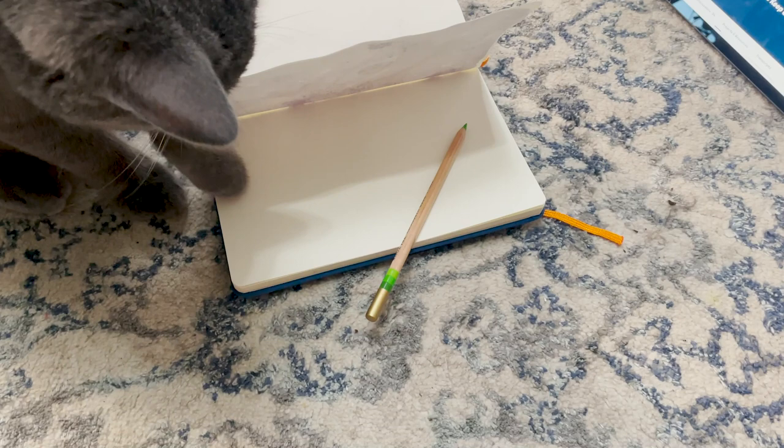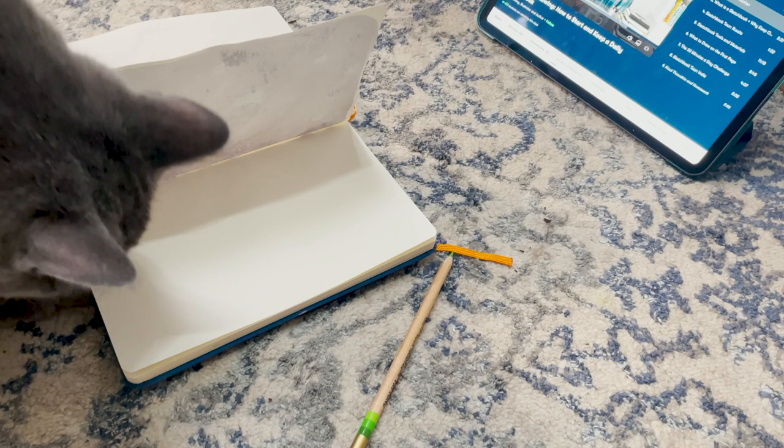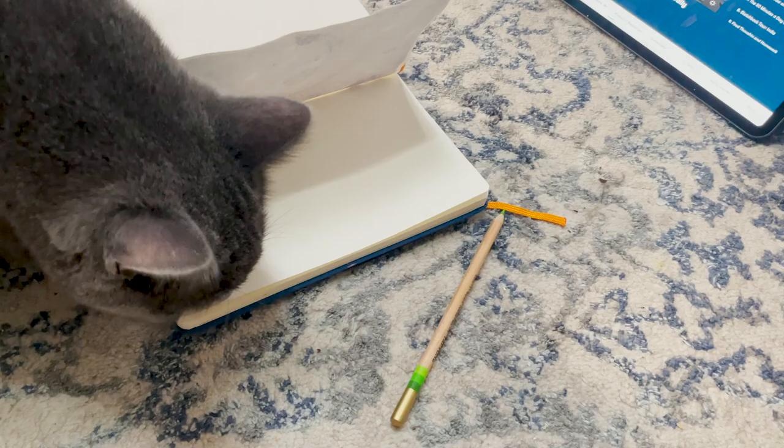As you can see, he was digging it and I was digging it. Thank you so much to Skillshare for sponsoring this video. And let's move on to the next sketching technique.